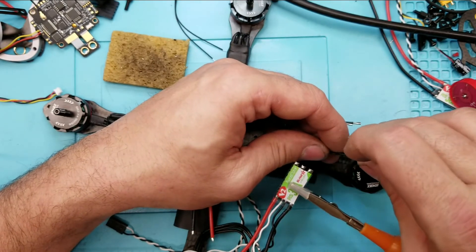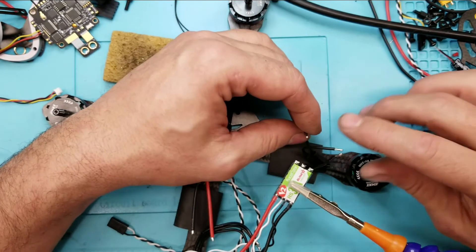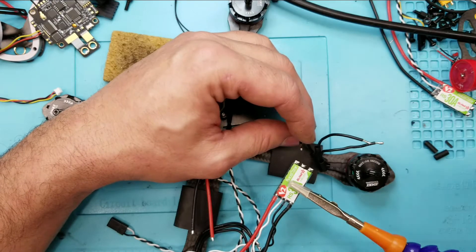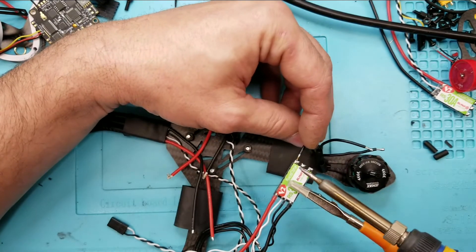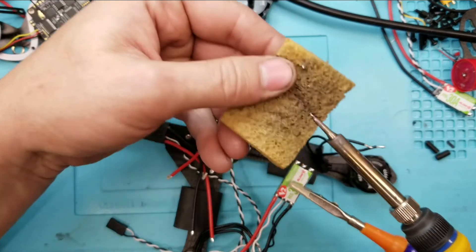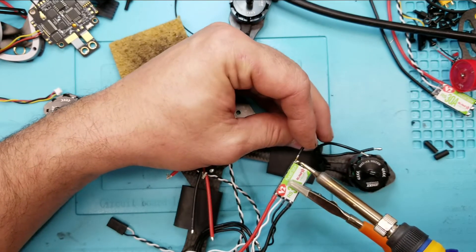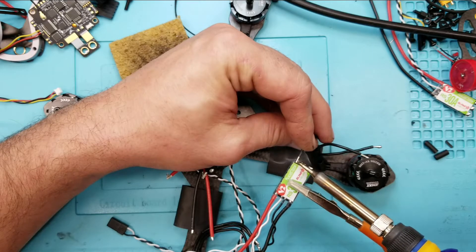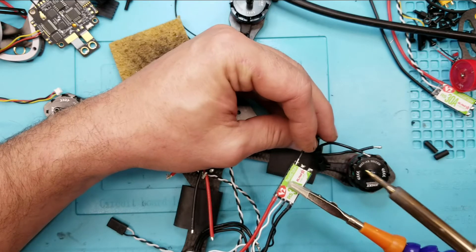I haven't used any Loctite on the motors yet. When I'm done, I'll go through the whole build and Loctite all the parts down since I'm dealing with a lot of metal parts. When you're soldering, if you have it properly set, make sure your tip is shiny. You shouldn't have to hold it down for very long — you should just be able to blob it on there like that and be done with it. If it's not correct, just add more solder.